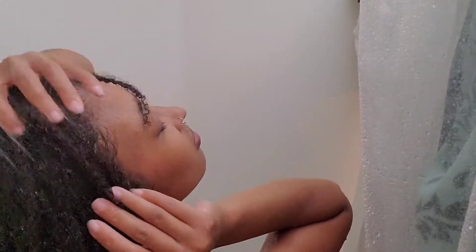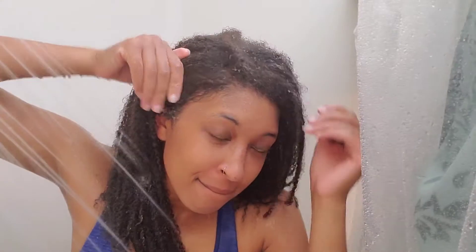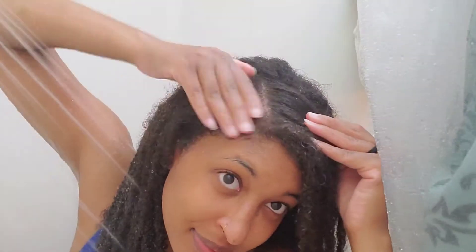That shampoo bar is pretty natural — it's packed with a bunch of oils, so it's not going to be too stripping or drying for my hair or scalp. It is a probiotic bar, which is really good for people who suffer from seborrheic dermatitis. It gives you good bacteria and also helps balance the pH of your scalp. If you're interested in checking it out, I will leave a link in the description box below.